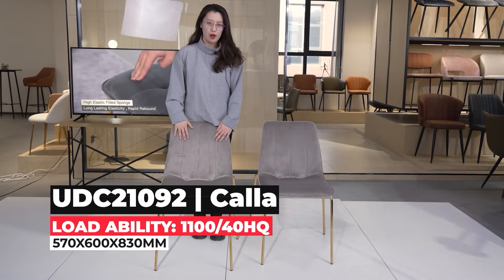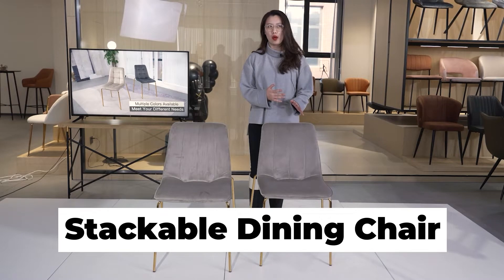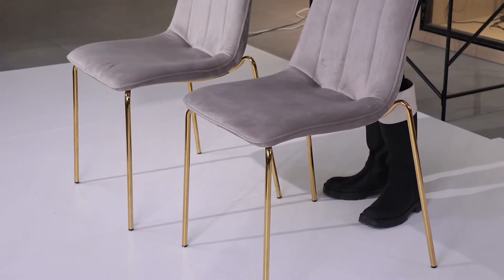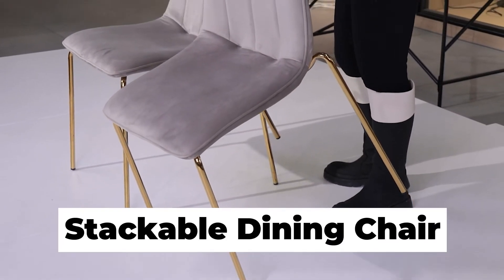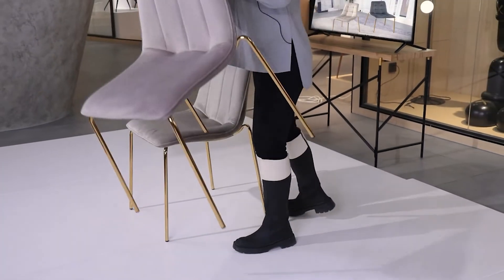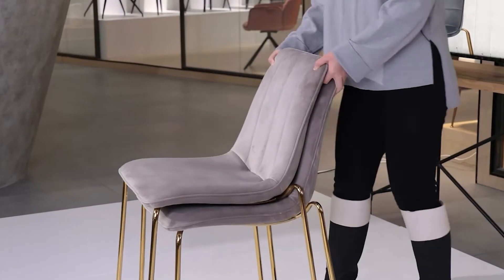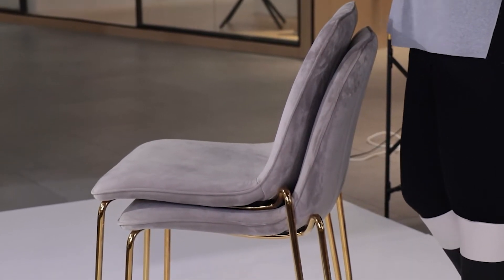Actually, I think the most attractive feature is that it is a stackable chair. For example, if you have a lot of family members in your home, for daily usage you just need one, two, or three, but you can buy like eight or ten chairs for a family reunion. If you don't need them all, you can just stack them like this, which will save a lot of space.